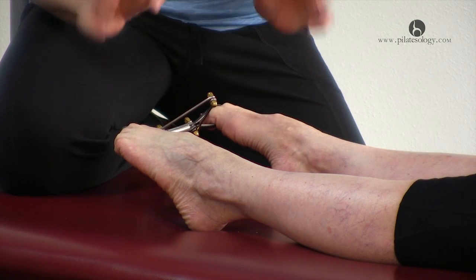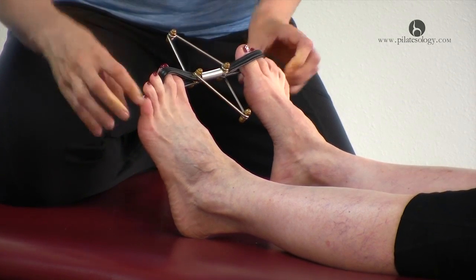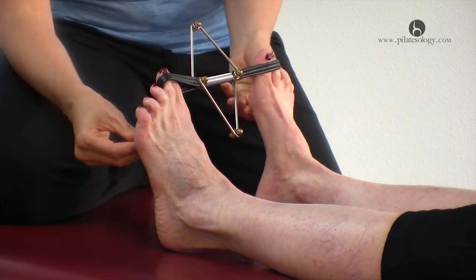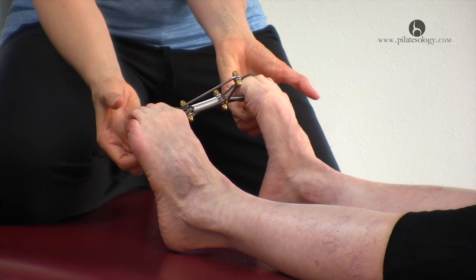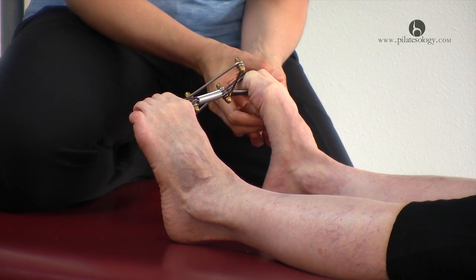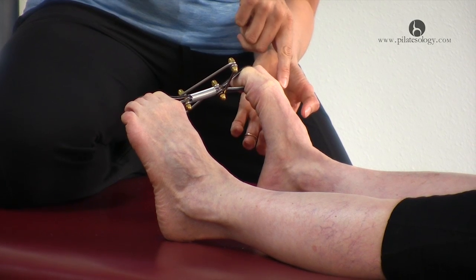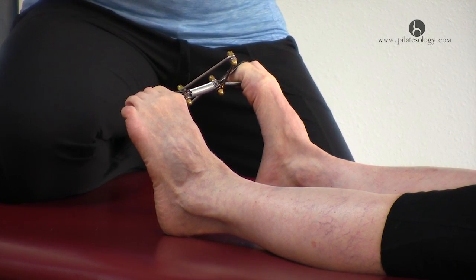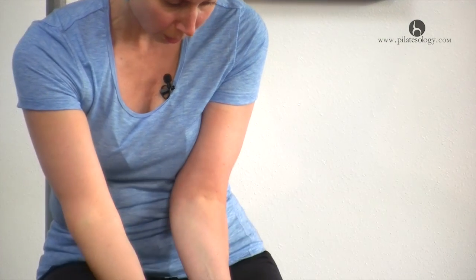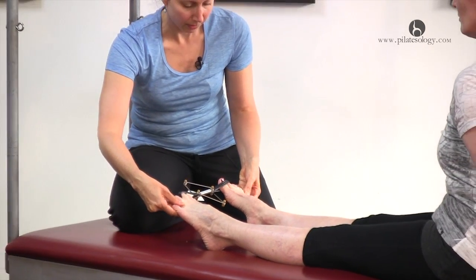Now you'll point your toes and then flex at your ankles — flex all the way up, spread your metatarsals. Now curl your forefoot around my hand and you're looking to fill out any hollow spots. Diane has a little hollow spot here and this little knuckle is a little sunken down. If these bones live sinking down, then when you walk it hurts — the bone dropping below level. Now you'll point at your ankles keeping this full, then extend your toes, and then flex at your ankles.